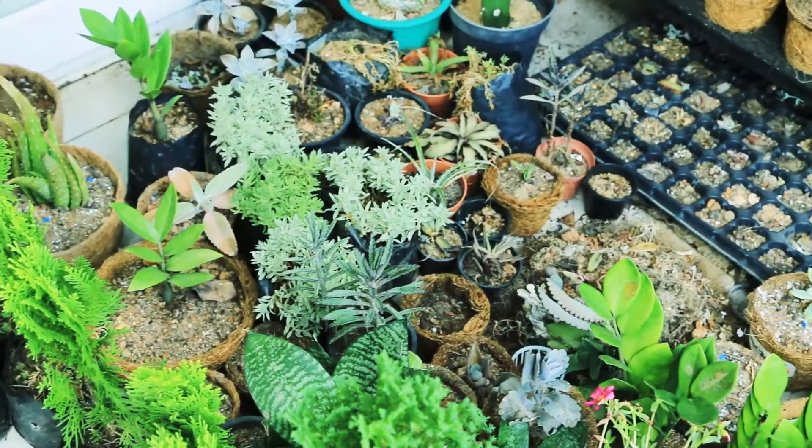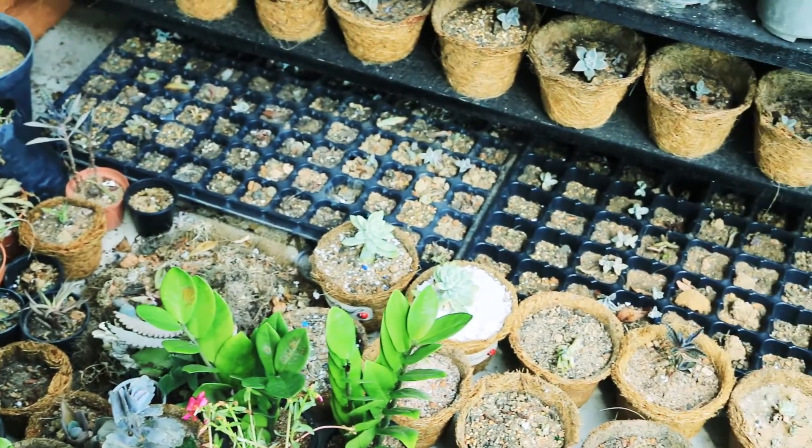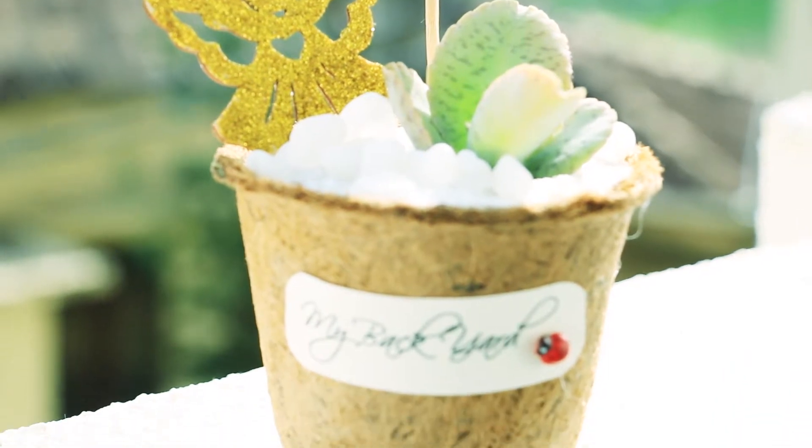Each pot comes with care instructions on the reverse — from the amount of sunlight to the amount of water you need to put in. We take you through it step by step. We are also there on customer support, so if anybody has a problem, like they notice leaves getting yellow or something shady, they call us.